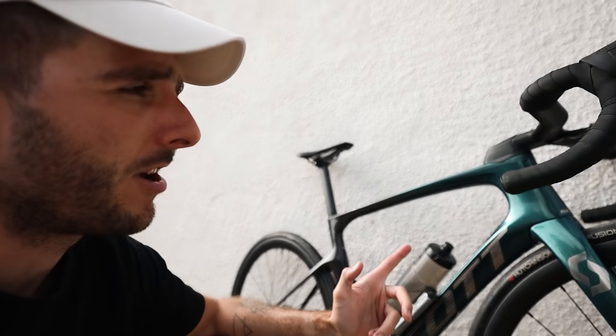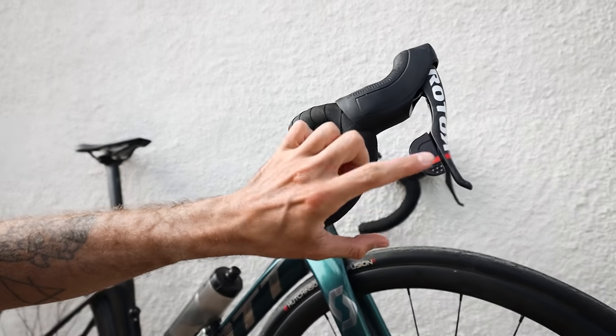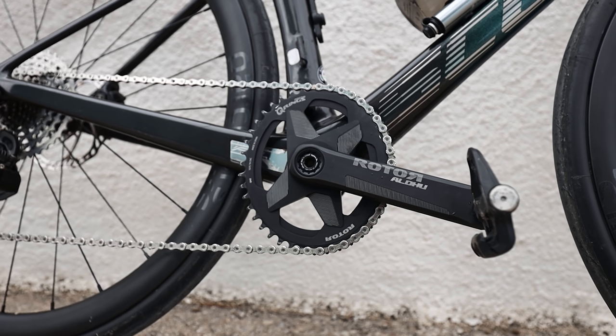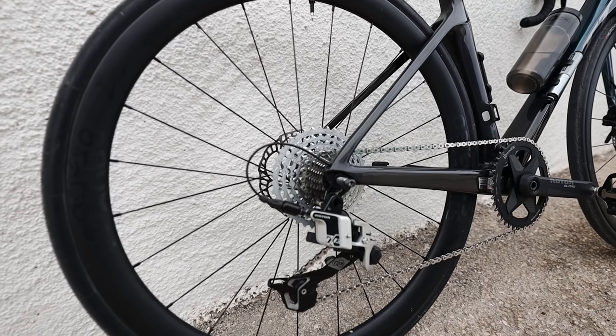It's a completely hydraulic groupset — so hydraulic discs, which are seen on lots of bikes, but also hydraulic shifting, which means it feels very different to use compared to a normal cabled groupset or an electric one. I've been running a 42-tooth ring on the front and an 11-36 cassette on the back. We've been riding with bags on our bikes for the last few weeks and my bike has been extremely heavy, but the gearing has just about been usable.